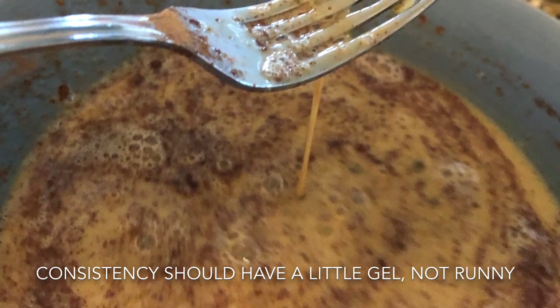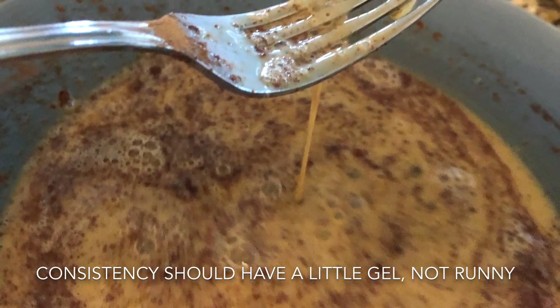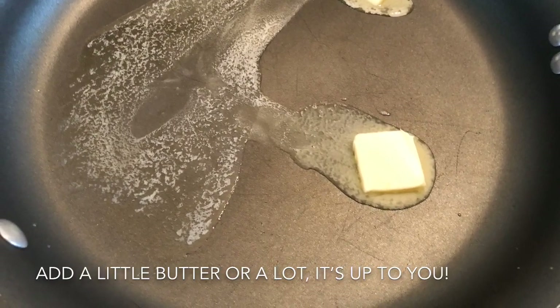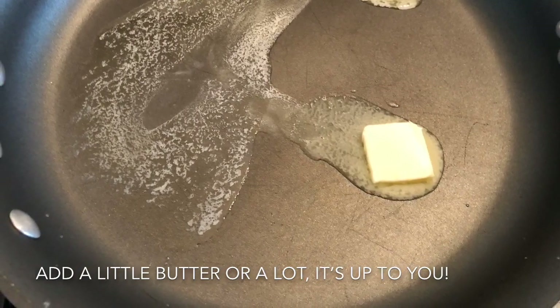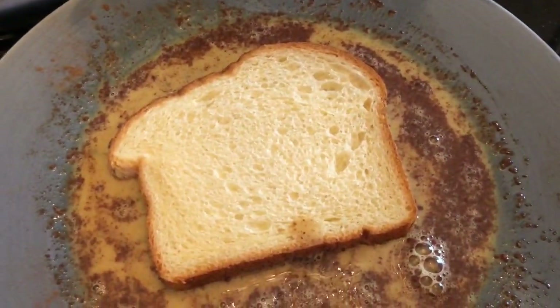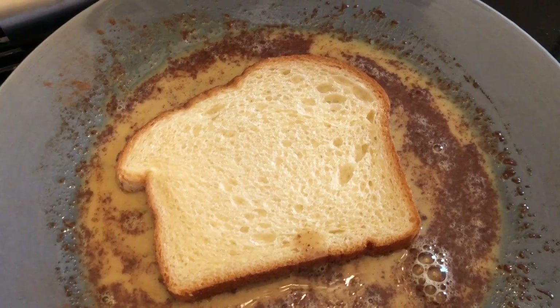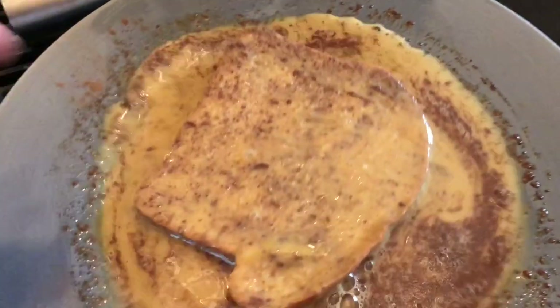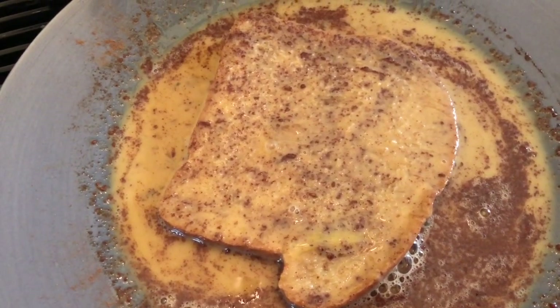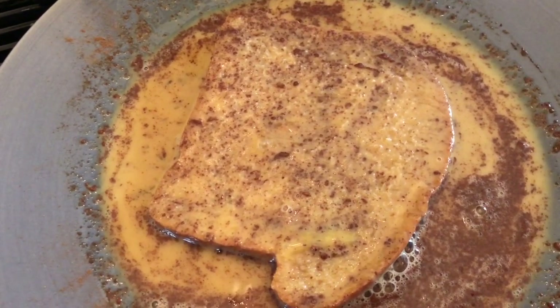My favorite plate to use for French toast is this brown dinner plate that has a rim on it, so it's kind of flat. It's easy to put the bread in and flip it around — that's my go-to plate. Thick bread is better; Texas toast works great, but I used King's Hawaiian this time because that's what we had. You could use raisin bread or whatever you want.